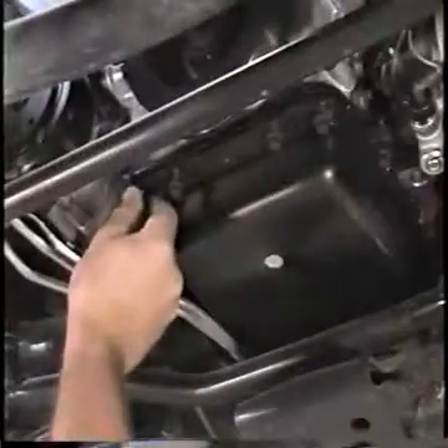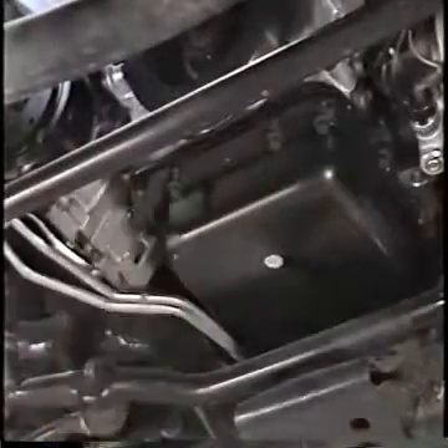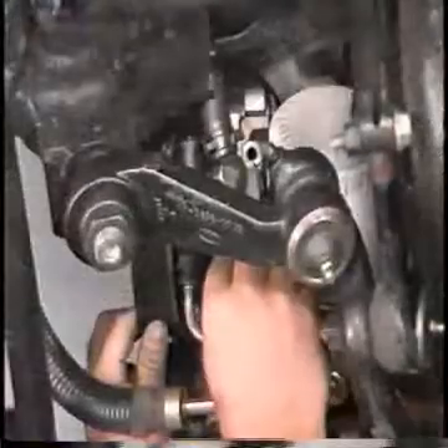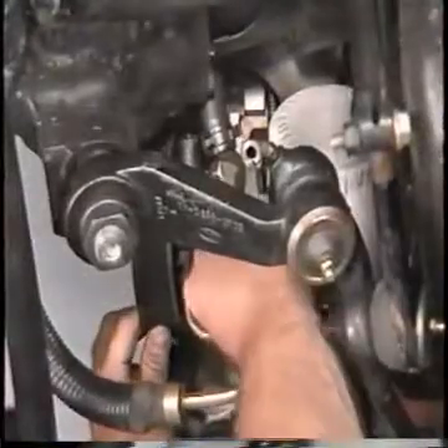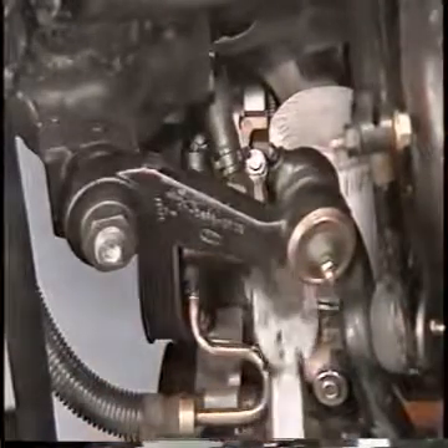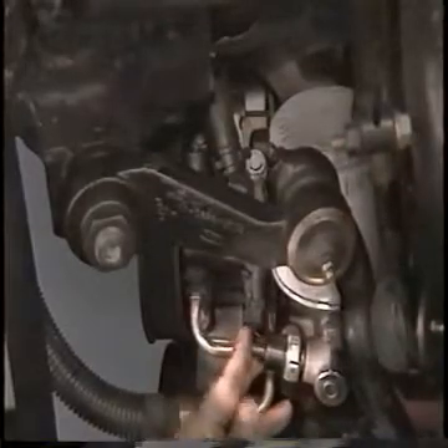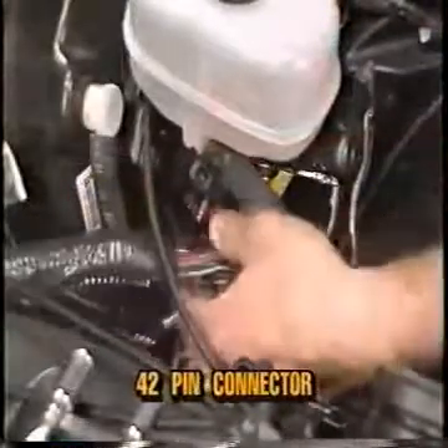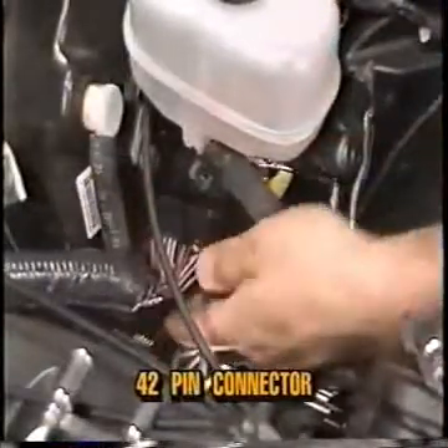Now install the four bolts retaining the oil pan to the front cover and tighten to specification. Next, position the power steering pump on the engine, install the four retaining bolts, and tighten to specification. Connect the EVO sensor and the oil pressure sending unit. Lower the vehicle. Connect the 42-pin connector and the transmission harness connector. Now install the PCV valve.